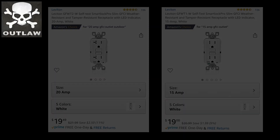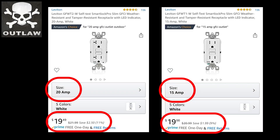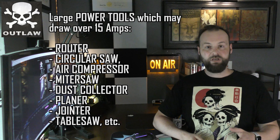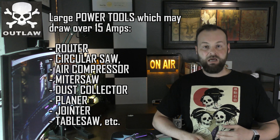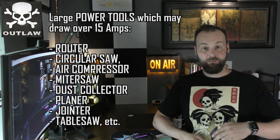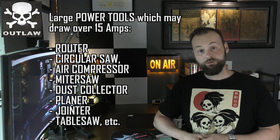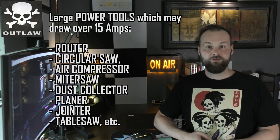According to residential code you only need to install 15 amp outlets, but if you are going to be upgrading, why not upgrade to a better one? Why would you want a 20 amp outlet versus a 15? If you want to use any kind of power tools or have access to those power tools in those areas — in my case I have these outlets that I'm upgrading in three different locations, and today I will address only two of those, both on the outside of the building.